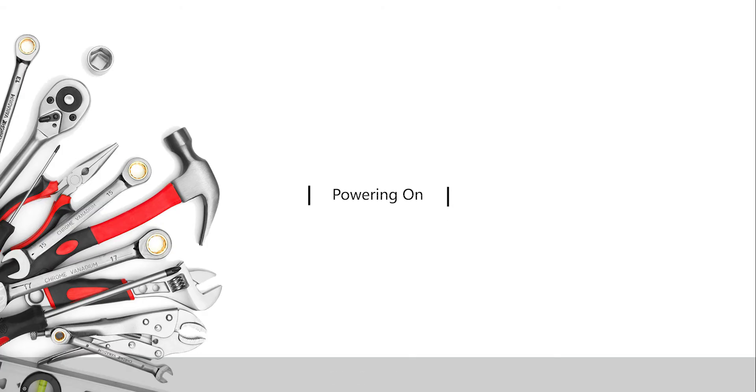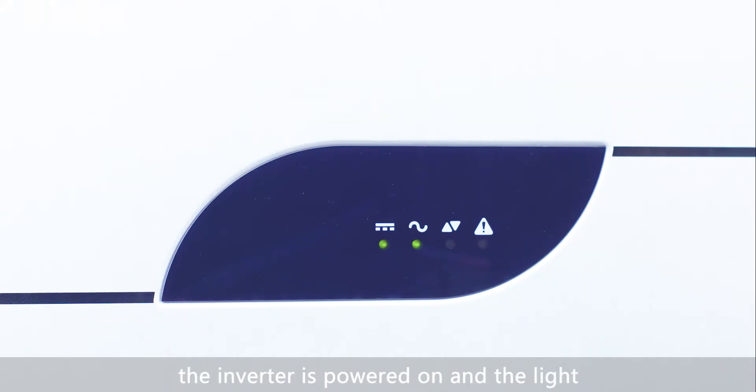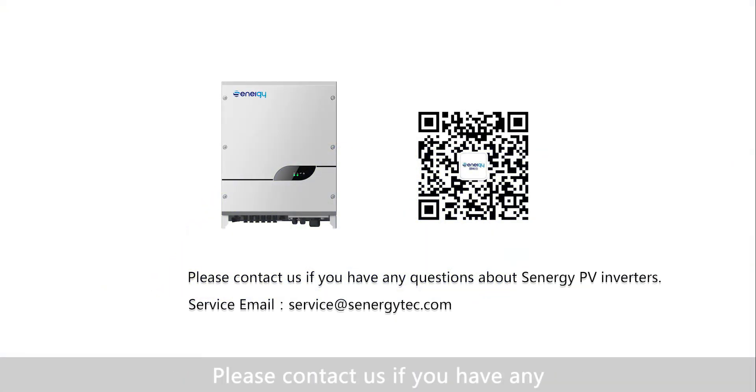Powering on: turn on the PV switch. The inverter is powered on and the light on the LED display screen turns green. Please contact us if you have any questions about Senergy PV inverters.